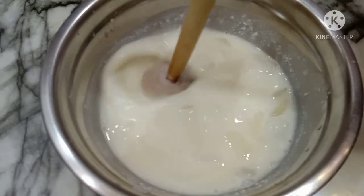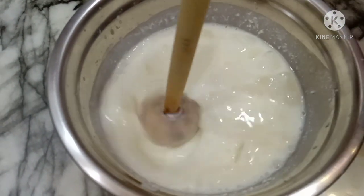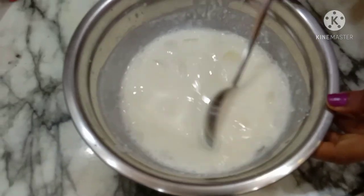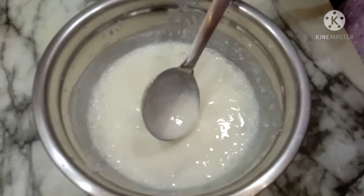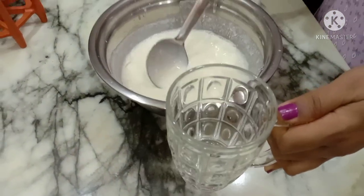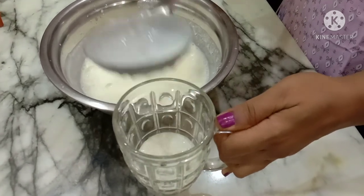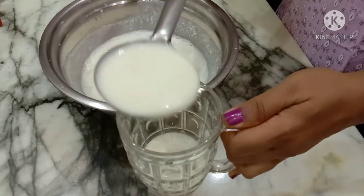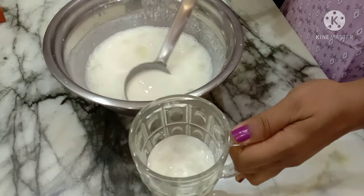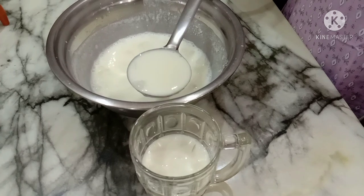Friends, I'll pour it into a glass. This is thick. The taste is quite good. I'll adjust it a little and cook it like this.